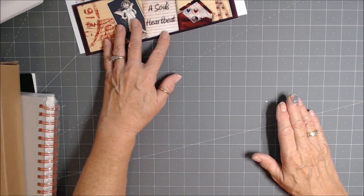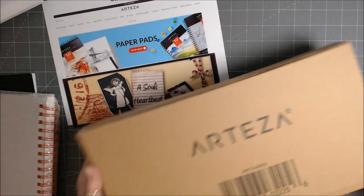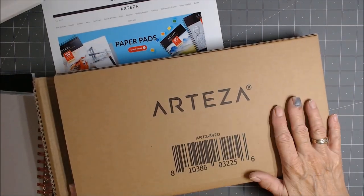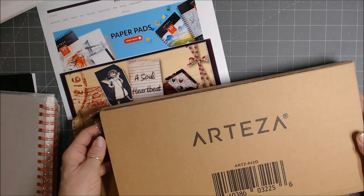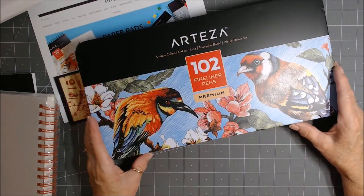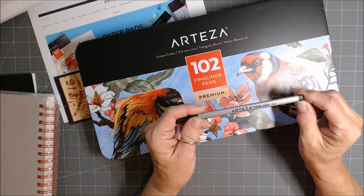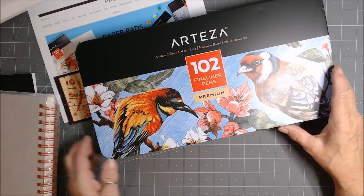Moving right along, let's set this right up here. The first thing I got — I left this box because I wanted to show how well packaged these items are. This is how it came, and it came inside of a big package mailer to boot. This is the Arteza 102 fineliner pens, and if you remember back when I first started doing collaborations with them, they sent me the fineliner black. Oh my goodness, I love those for doodling, and I'm sure I'm going to like these as well.